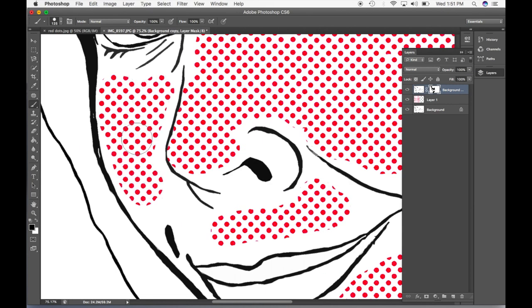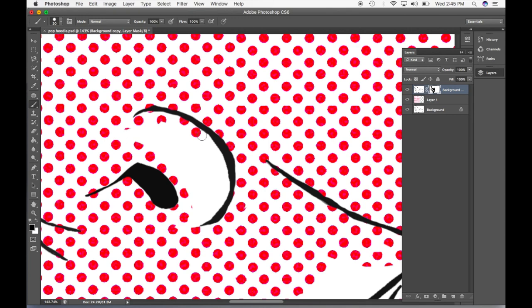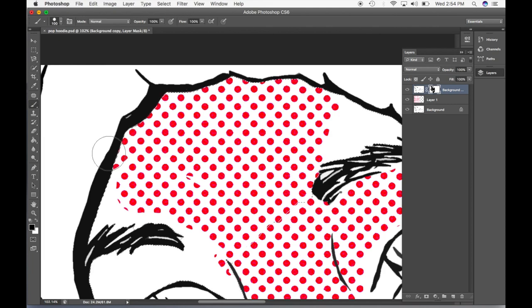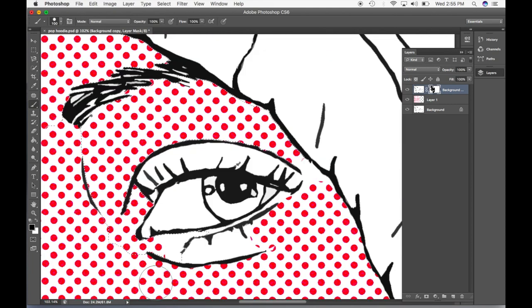This went really slowly because I am inexperienced and I had to figure out some stuff, but eventually I used the quick select tool. Because I couldn't select the entire large white area of the face, I just did it in sections, but this made it go much, much quicker — a little pro tip for you guys.